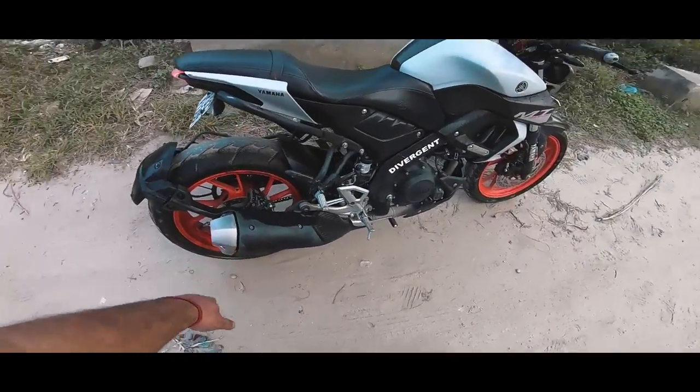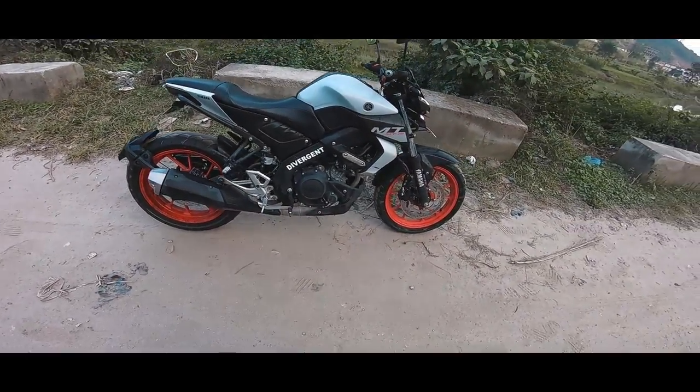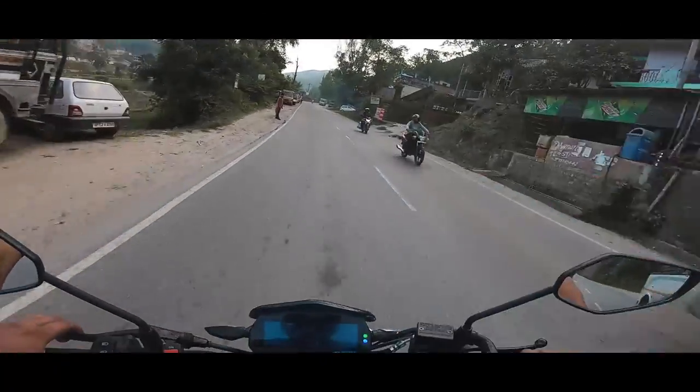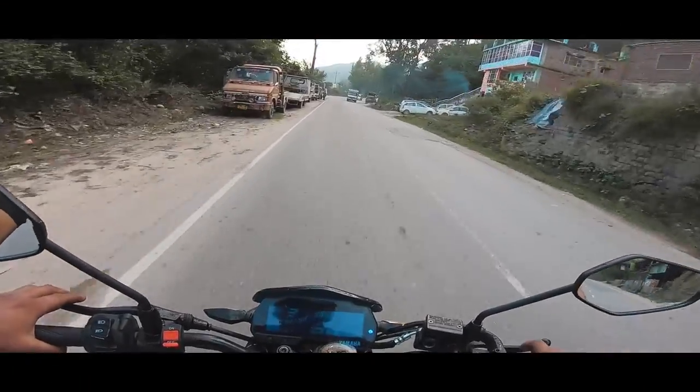We will just change this exhaust. This is the same as the R15 V3. This is the stock sound.